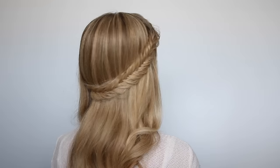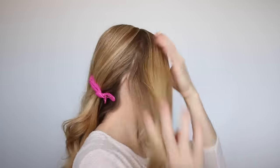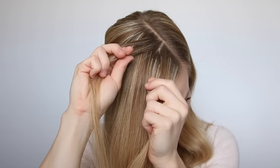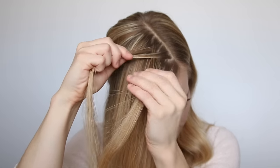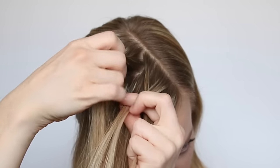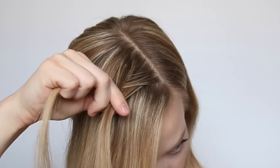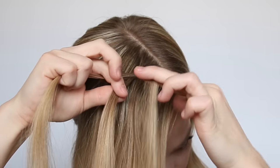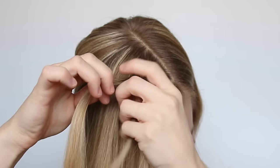The third hairstyle is this fishtail French braid headband. With a part on the left side, divide off a section of hair from the part down to the right ear, clipping off the back section. Pick up a small slice of hair near the part and divide it into two equal sections. Take a small piece from the left side, cross it over to the right, then take a small piece from the right, cross it over to the left. Now begin incorporating hair into the braid — take a small piece from the left, cross it over to the right, pick up a new section of hair, crossing it over and adding it into the right side.